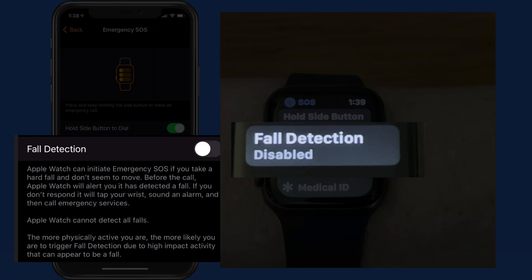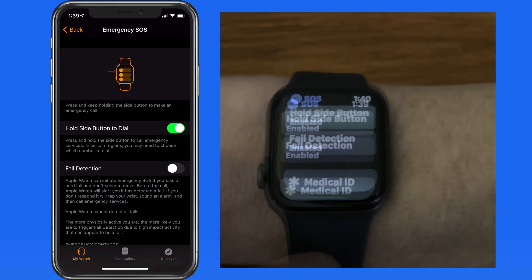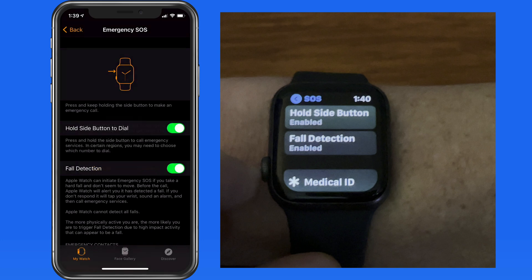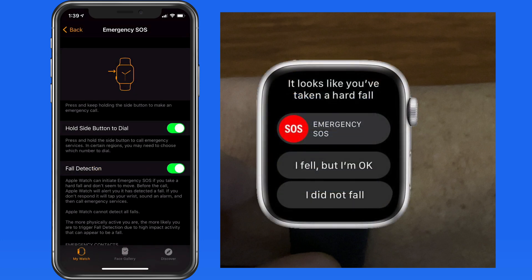Next, we can activate fall detection. With this turned on, if the watch detects a high impact change of direction, it might recognize it as a fall. If so, this screen will appear with an alert. It provides an emergency call slider and two other buttons: 'I fell but it's not an emergency' or 'I did not fall.' Using these buttons helps train Apple Watch to know what is a fall and what might not be.